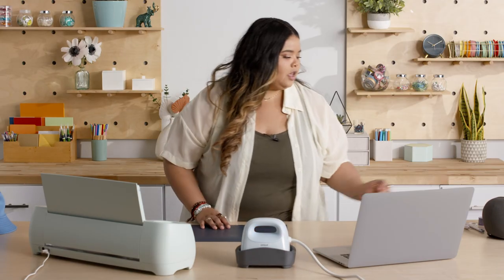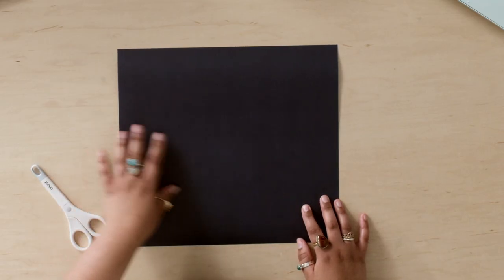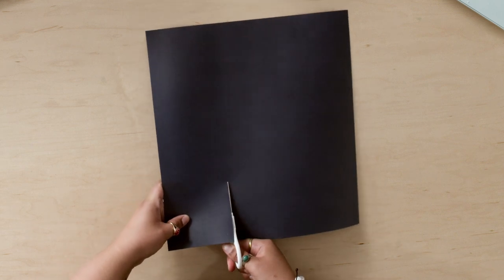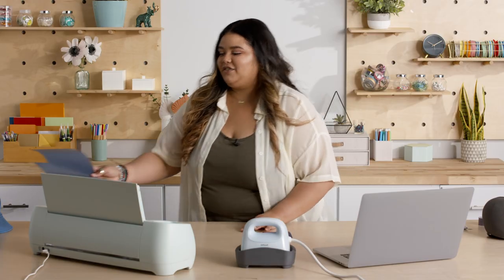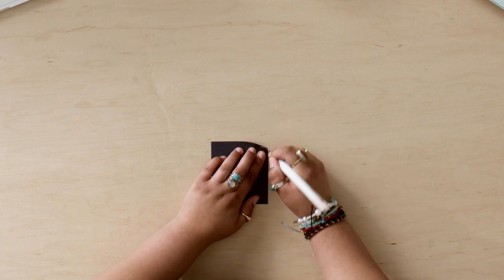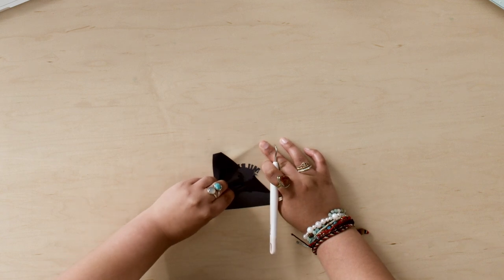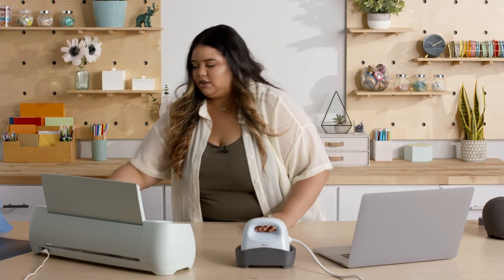While that's heating up, I'm going to go ahead and cut out the design here. As you can see, we have a ton of extra iron on that we can use for another project later. I'm going to save this for another project later. Next, we're going to go ahead and weed out the excess vinyl around the design that we don't need. And I think weeding is my favorite part — I don't know about you, but I think it's very therapeutic. It's just so satisfying pulling out the design. This excess vinyl we don't need, so we'll just throw that.